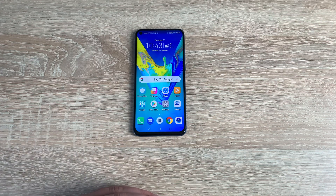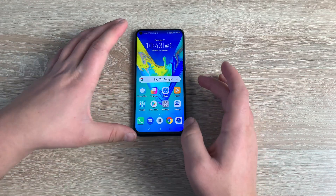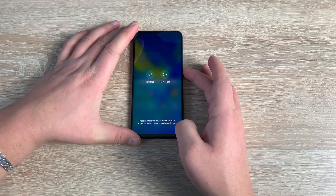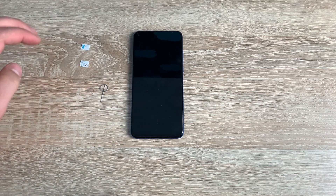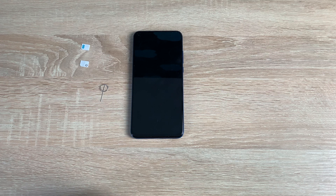Today I want to show you some key basics on the Honor View 20, and first of all is actually inserting your SIM card. For this, we need to power our device off — pressing and holding the power button — and turn our device off. Make sure you always turn off your device. This device is a dual SIM, so it can take two SIM cards. There is no microSD card storage option for this device, and it uses a nano size SIM card.